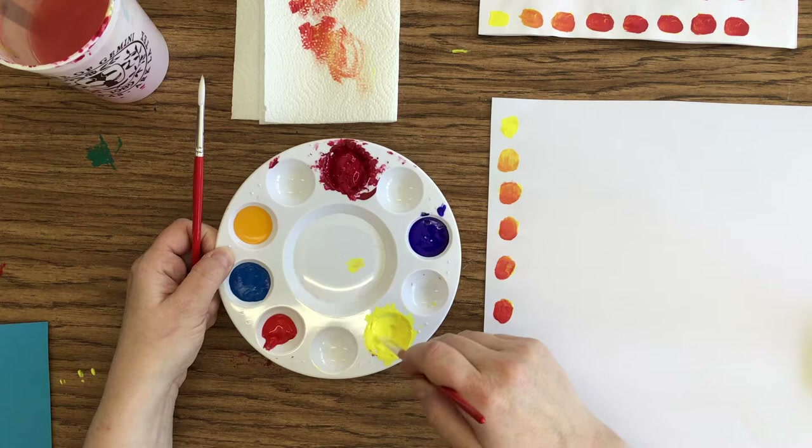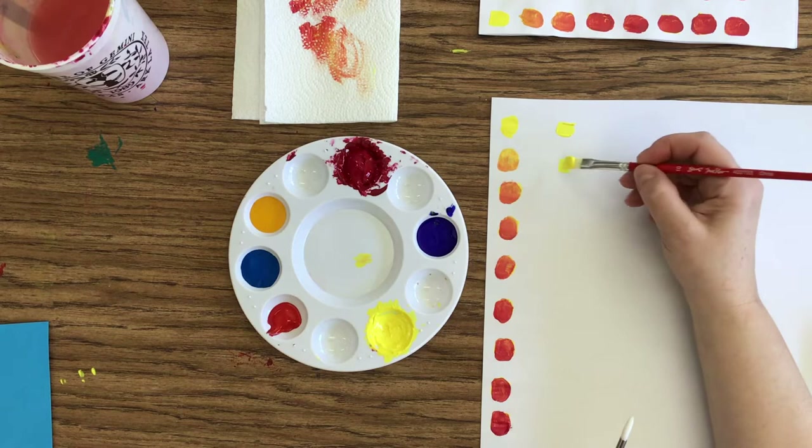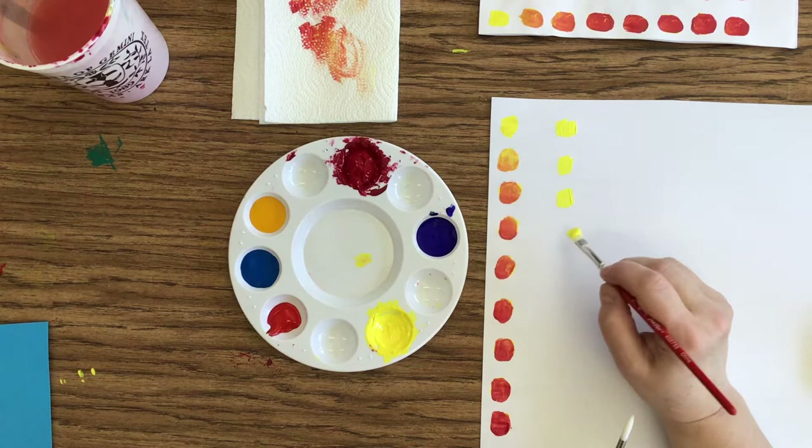I'm going to paint nine swatches as I go. I have a lot of yellow on this paintbrush. It does not take a lot of paint to do this project. Some students in class actually use a lot of paint.